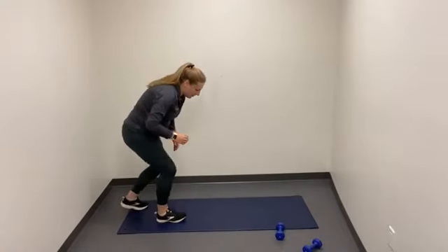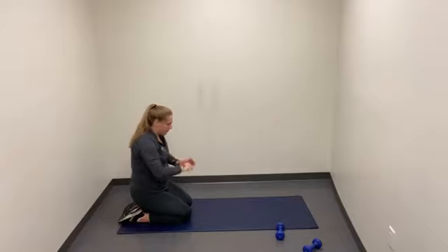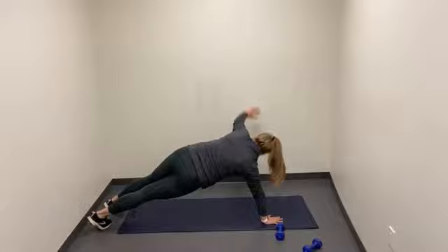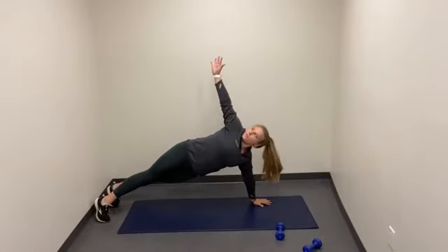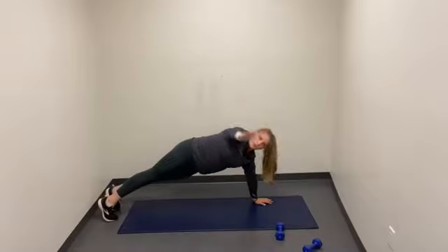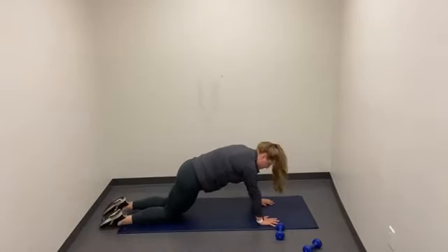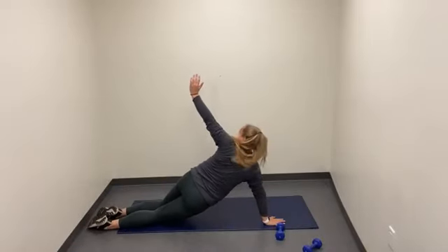Make our way down to the floor for our plank twists. Going in 10 — 5, 4, 3, 2, 1. Here we go. Find our plank position. Rotate up towards the sky. Really engage that core. Make sure we're not over-rotating to throw ourselves off balance. And breathe. If it's too difficult, drop to the knees and go from here. One more, right here. And relax.